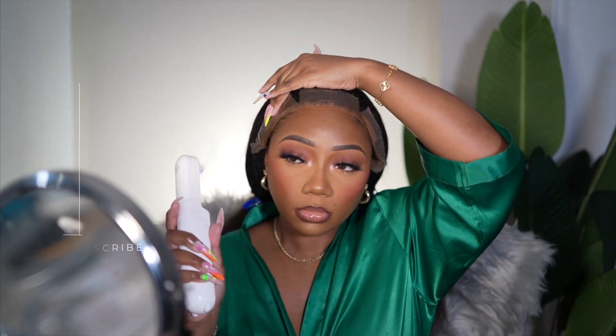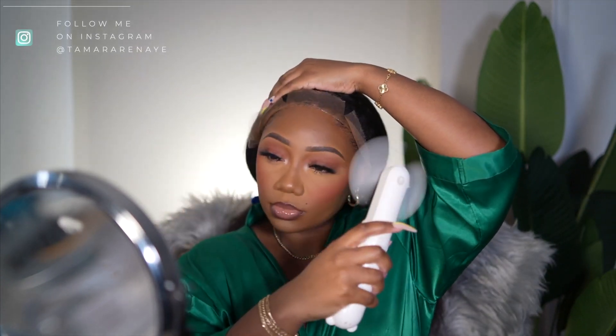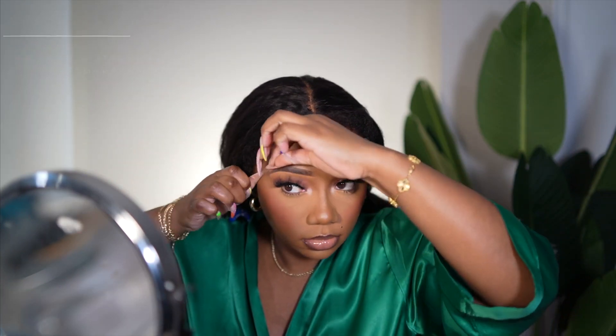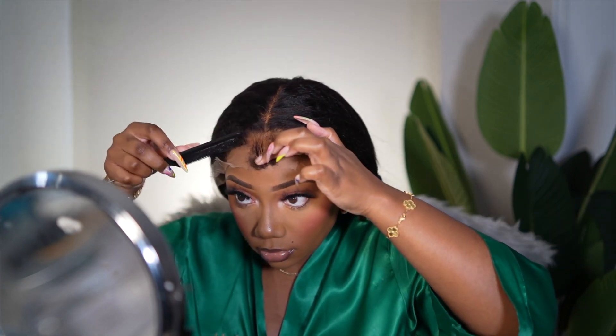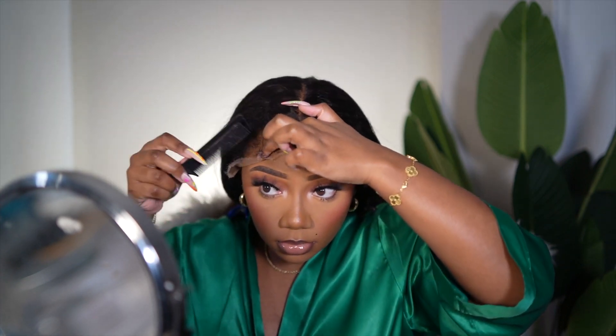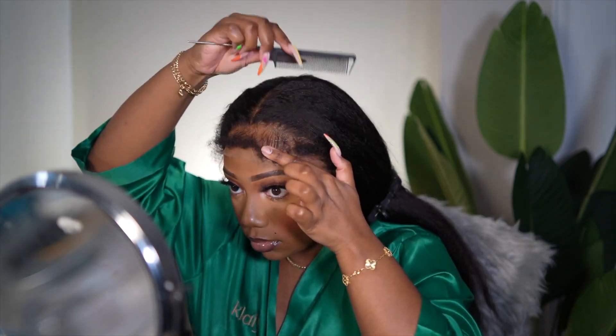Initially I wanted to do some swoops, so that's why I pushed the edges forward, then sprayed some more lace spray and laid it down. While it was laying down, I decided to run my straightener through it while the lace was melting, giving it some time to do its thing before I cut the lace.